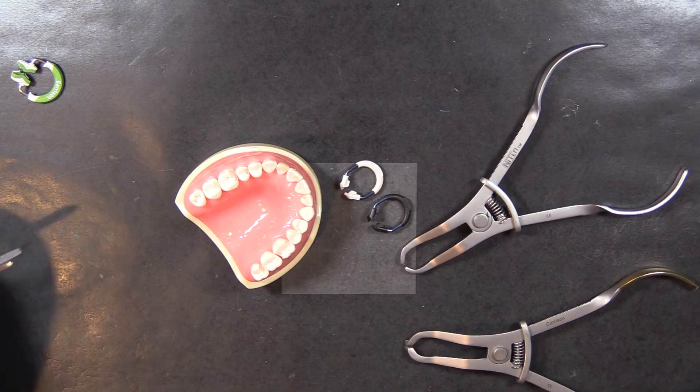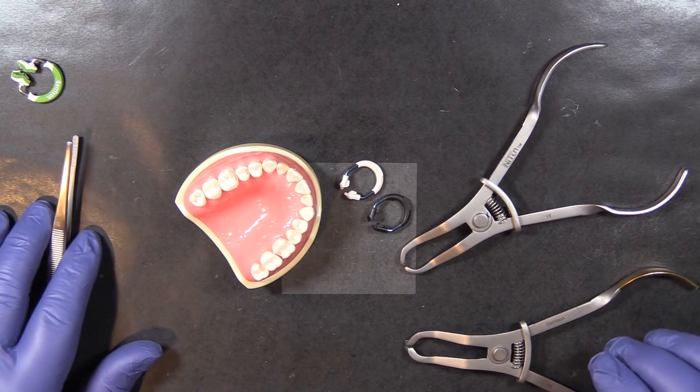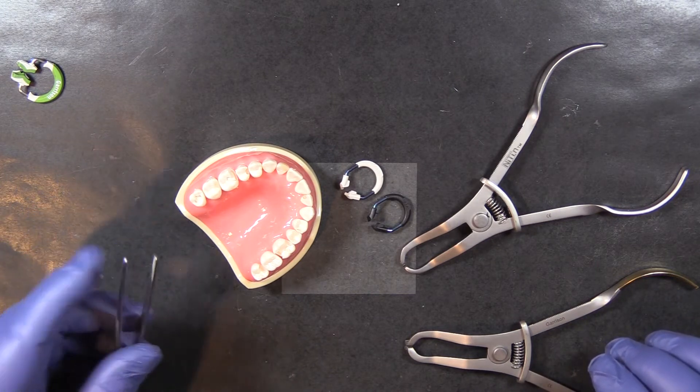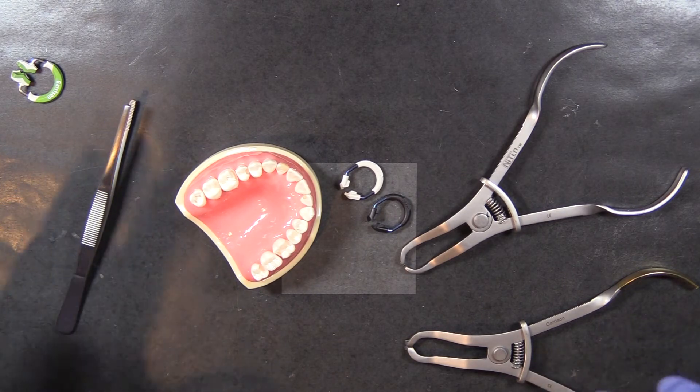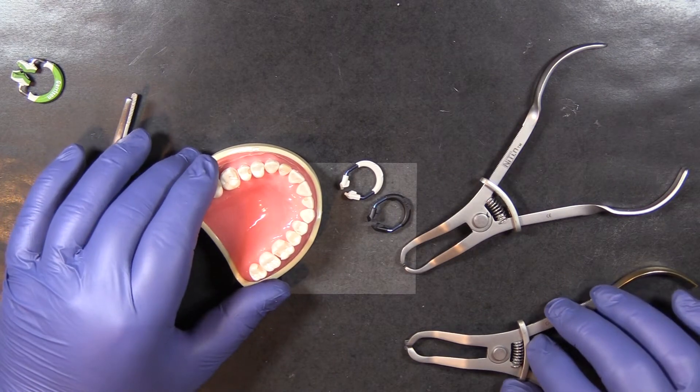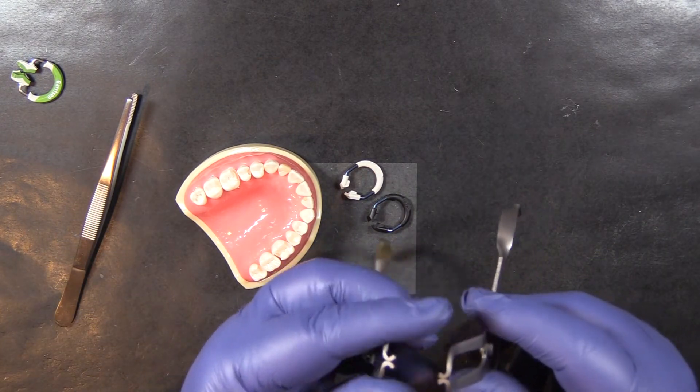Hi everyone, this is Kevin with Garrison Dental Solutions. I want to show you the Nitin ring placement forceps and band and wedge forceps today, as opposed to the Composite line of instruments. These things look so similar, but the tips are a little bit different.